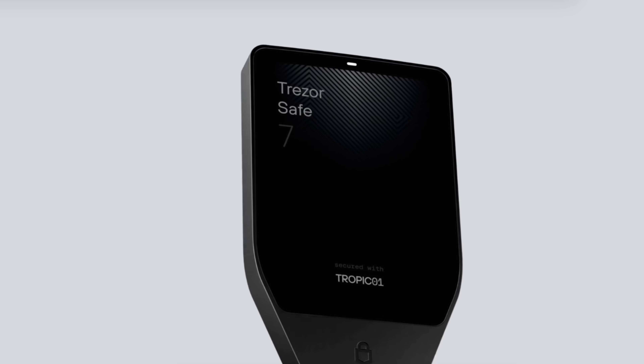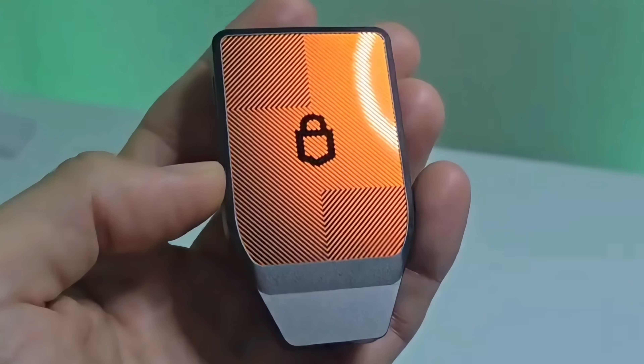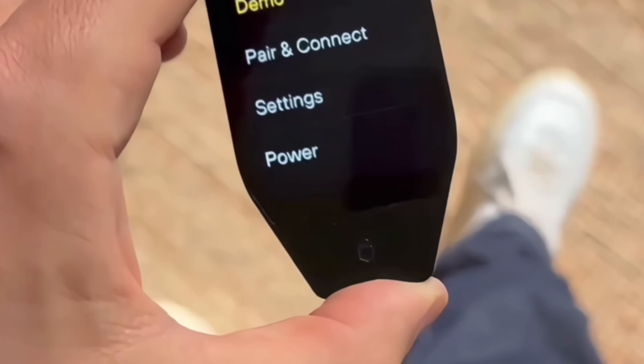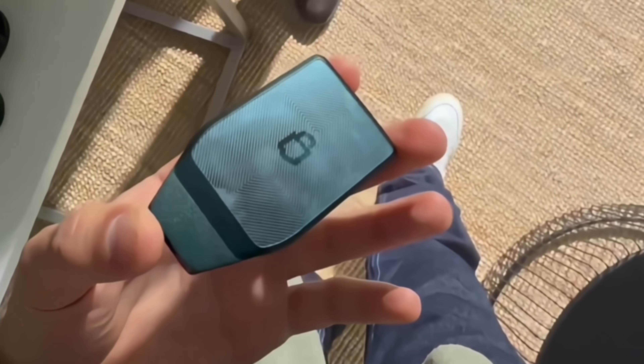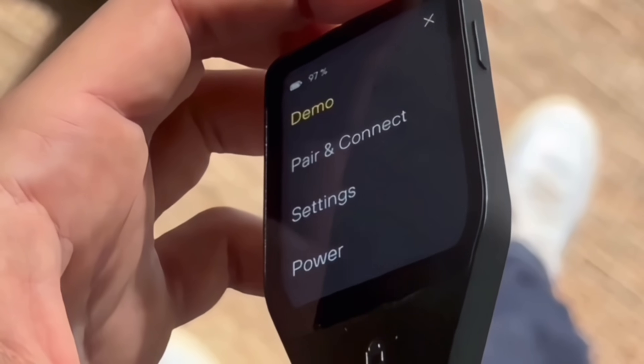It also has an anodized aluminum body available in black, green, and Bitcoin orange, a reinforced glass back, and the entire device is IP54 rated, so it's dust and splash proof. We see a lot more wallets going this route so that they're more durable and will last a lot longer.